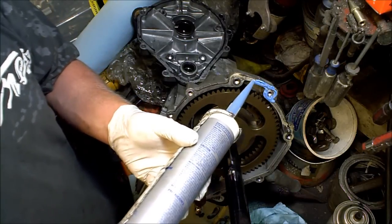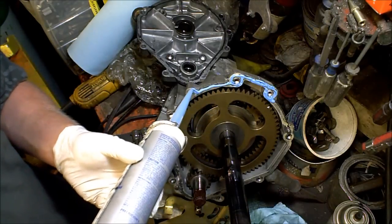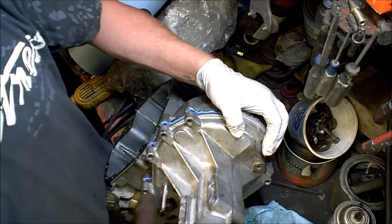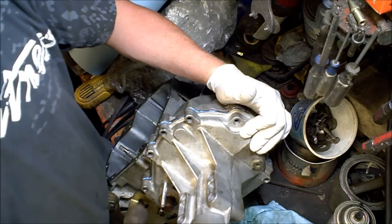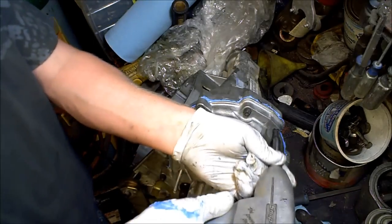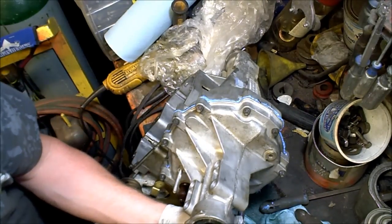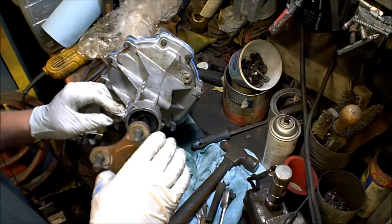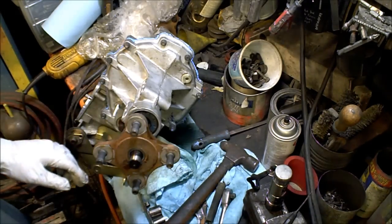And just go around. There are dowel locating pins, so there we go. Oil up the spline axle. Slide it on. Keep any moisture out. And then reattach that.